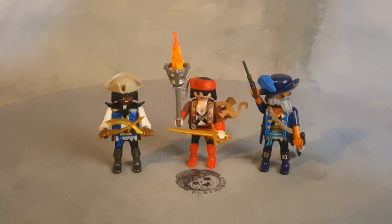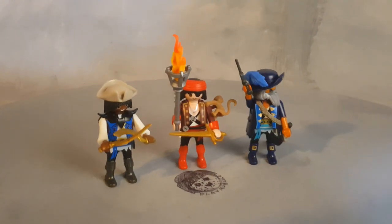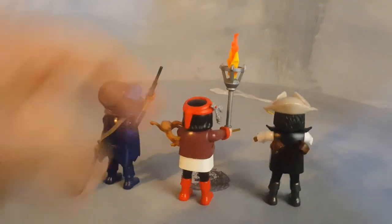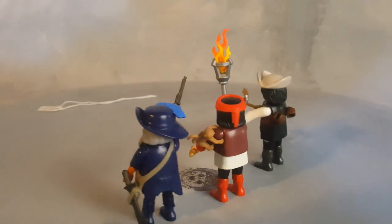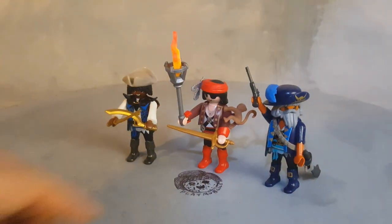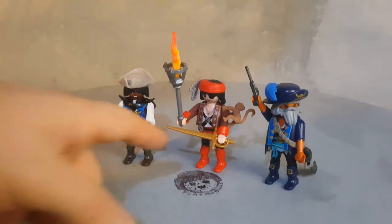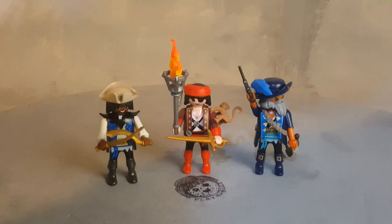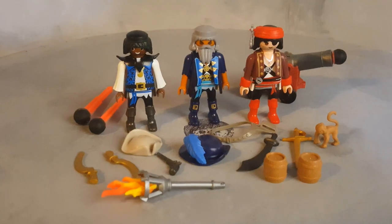These are the three characters that come with the set. I have absolutely no complaints with them — they look very unique, awesome, and colorful, like great-looking pirates. This character's swords go on the back and he has a little monkey, which you can give to any of them. This is the main pirate captain, this is a pirate, and that is a sword master with two awesome curved swords.